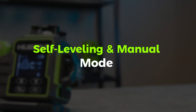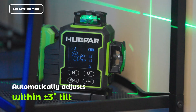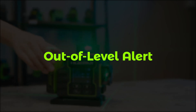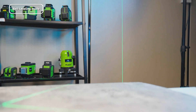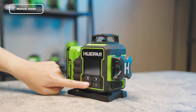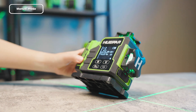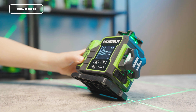Self-leveling automatically adjusts when the device is within plus or minus 3 degrees of tilt. An out-of-level alert causes the laser to blink rapidly when tilted beyond plus or minus 3 degrees. Enter Manual Mode by long pressing the Mode button, allowing fixed angled projections for tasks like stair railings. The LCD screen shows a lock icon when Manual Mode is active.